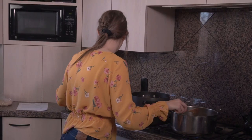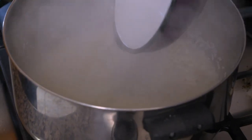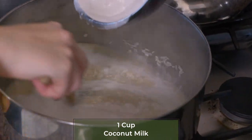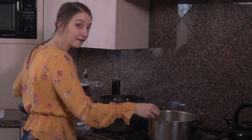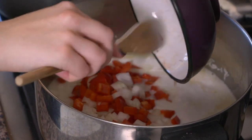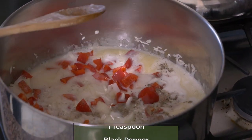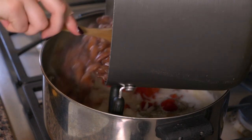Now we're going to add one cup of water and one cup of coconut milk into this mixture. We're also going to put in one half of an onion, one half red pepper, two teaspoons of salt, and one teaspoon of black pepper.